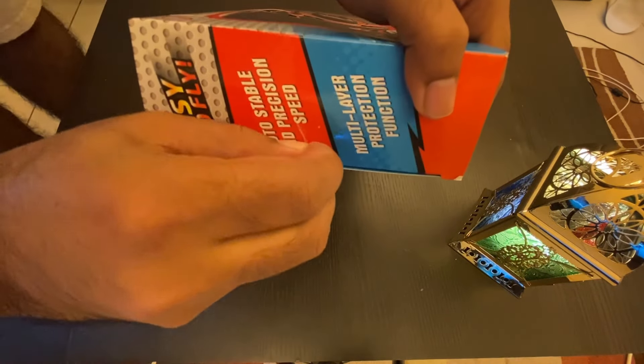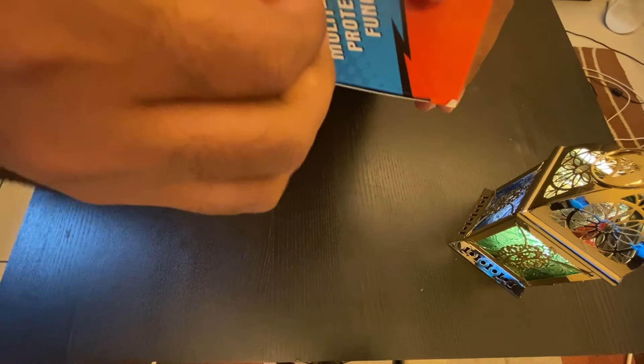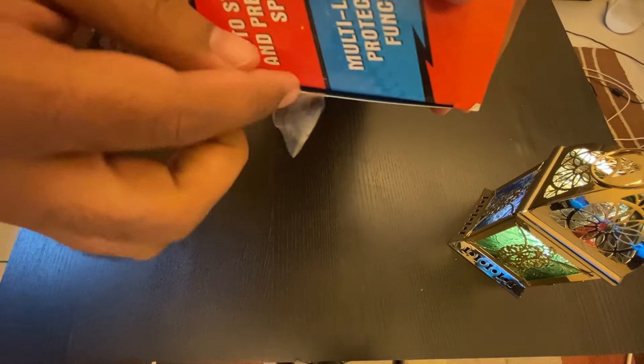Alright, let's open it. I need to be very careful opening this since I will send it as a gift, so you can see how I'm doing it. There you go.